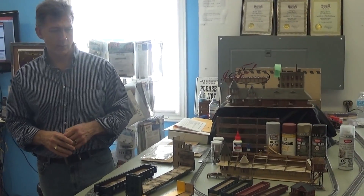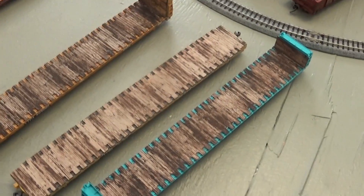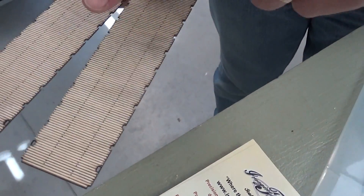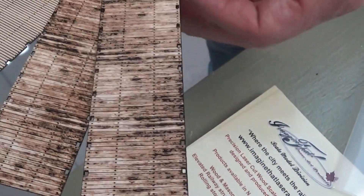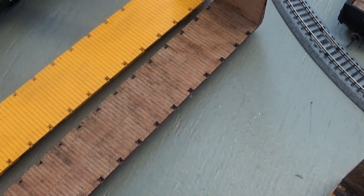One of the obvious products is these flat car and gondola decks and floors. Just for demonstration, I want to show you what our product looks like up close. This would be what you would normally buy from some other competitors — a wood product that would have your wood board lines and your bolt holes. Our version of that product looks like this, and our laser process provides a little more detail, a little more weathering effect, and there's also texture that you can feel with your fingertips.